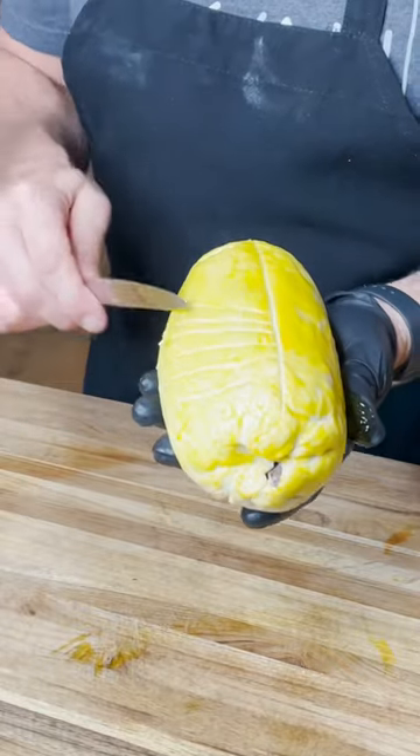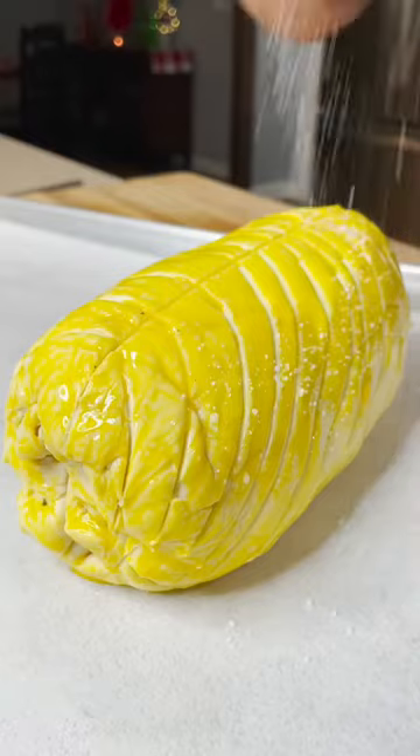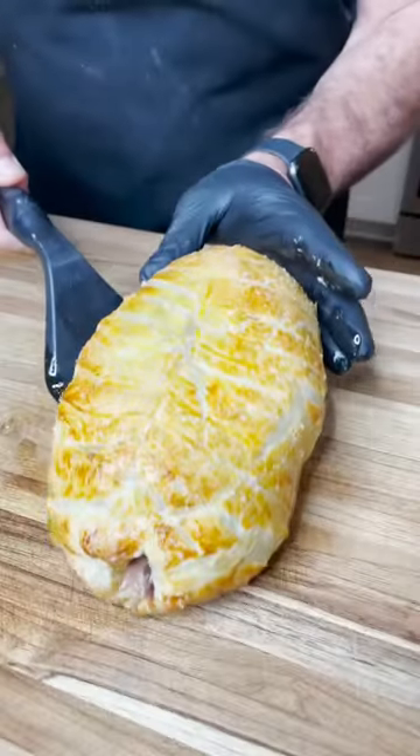Then we're going to fancy it up with a little chef-y trick here. Then we're going to bake it off until the internal temperature reaches 125 and let it rest for a good 10 minutes.